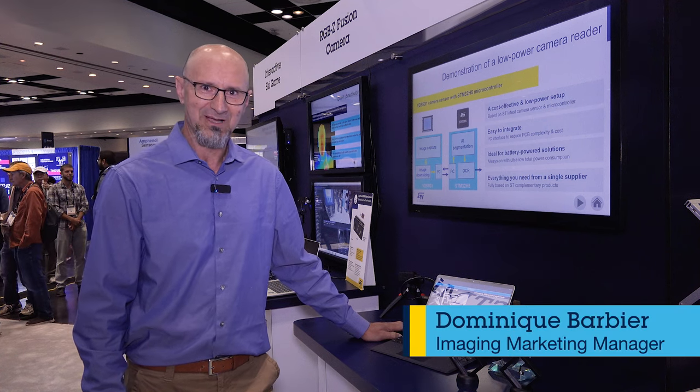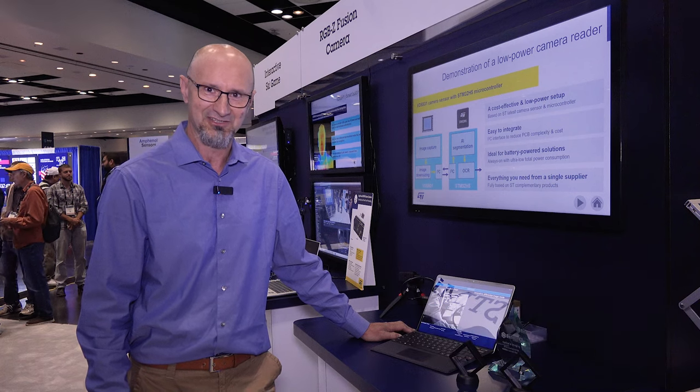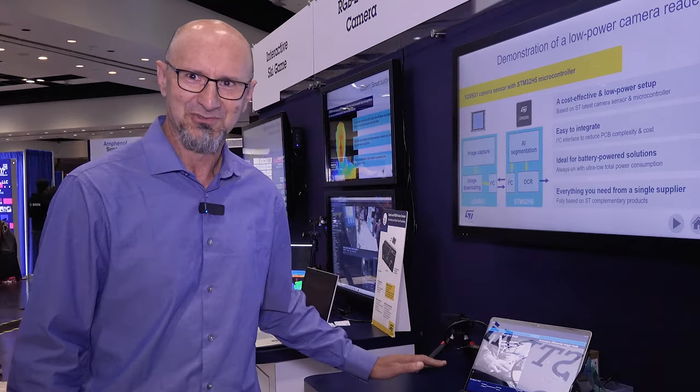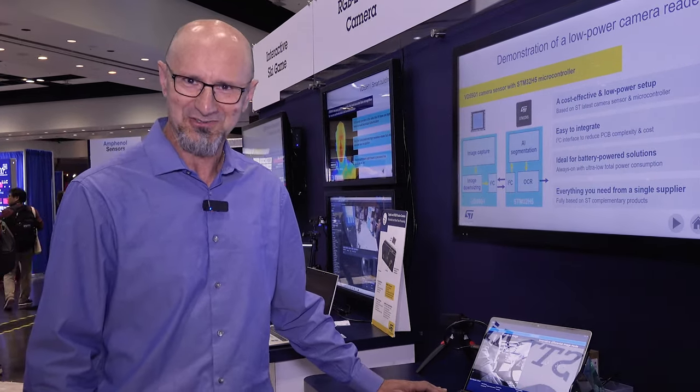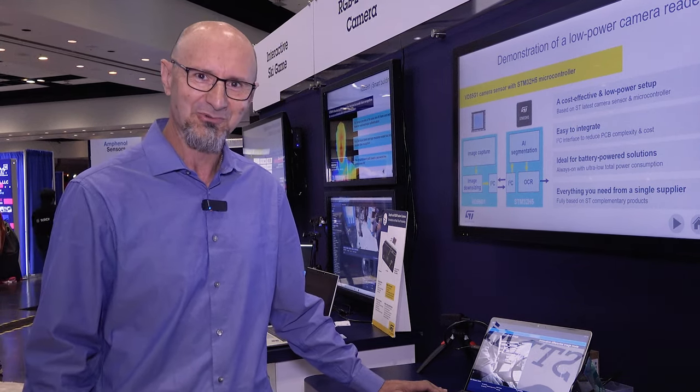Hello, this is Dominique Barbier with STMicroelectronics. I'm part of the imaging organization at ST. Today I want to show you this new sensor that we're introducing. This sensor is called VD55G1.